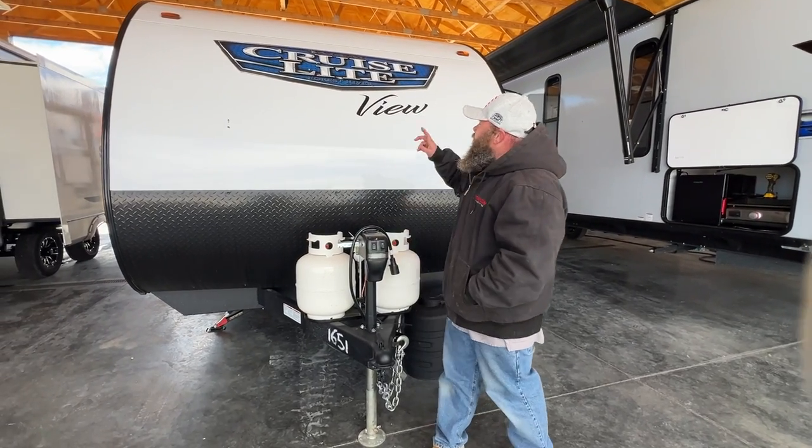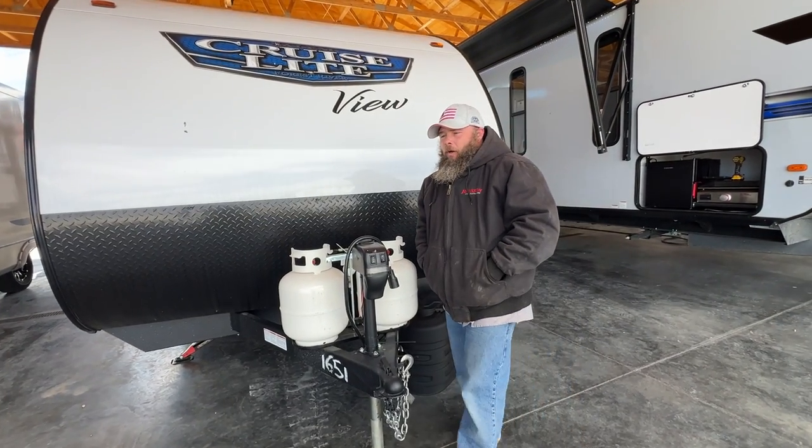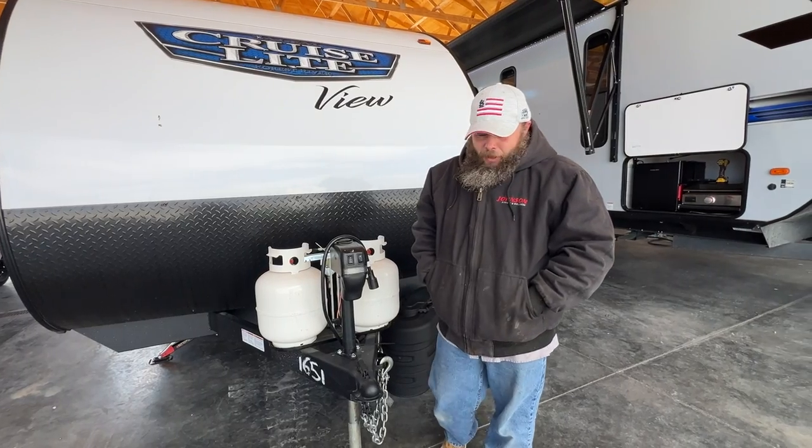Hello, today we're going to be going over the Salem Cruise Lite 24 view — it's a model 2024.